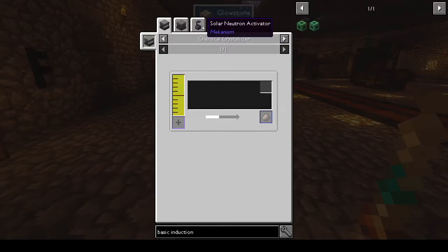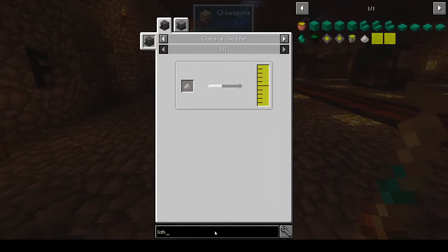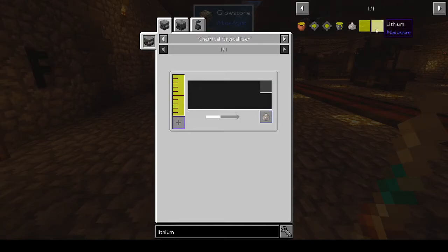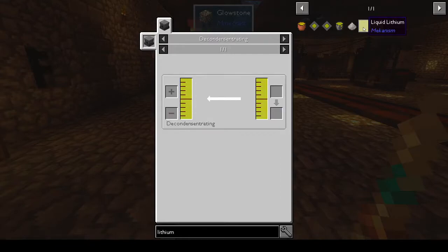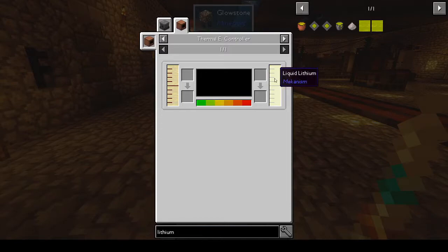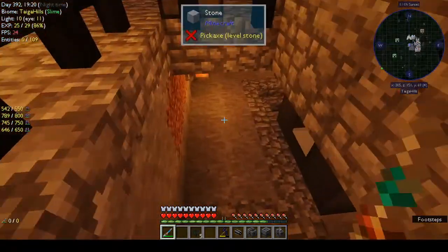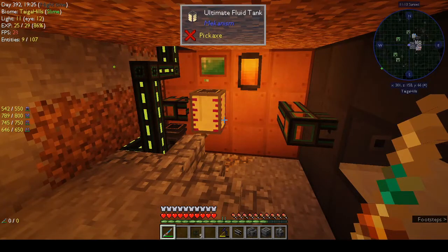Lithium is a liquid, and trying to find out how to get it kept going in circles — lithium liquid comes from lithium dust, but where do you get lithium dust? Finally I typed in 'liquid lithium' and found it: the thermal controller. If you put brine through the thermal controller, you get out lithium. So I went downstairs to do that.